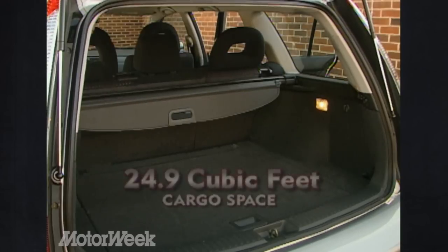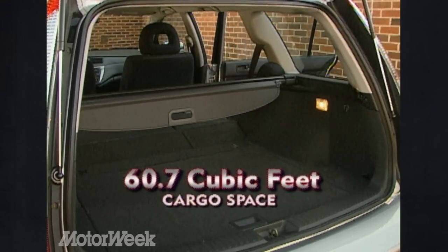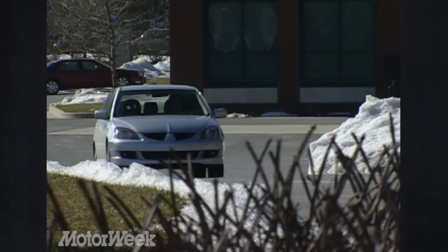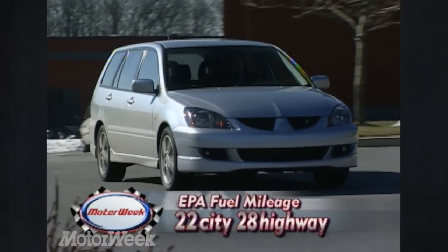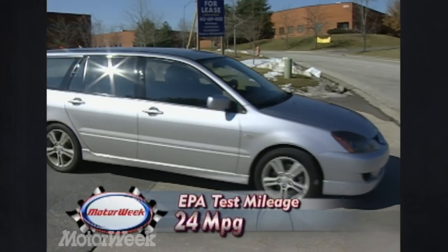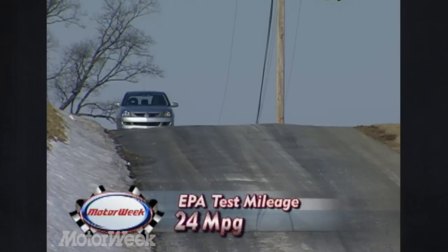Cargo space starts at 24.9 cubic feet. With the seats folded, storage expands to 60.7 cubic feet. Also adding to wagon efficiency is the Sportback's fuel economy. EPA estimates call for 22 city and 28 highway. Our winter solstice spin revealed 24 miles per gallon on a mixed loop.